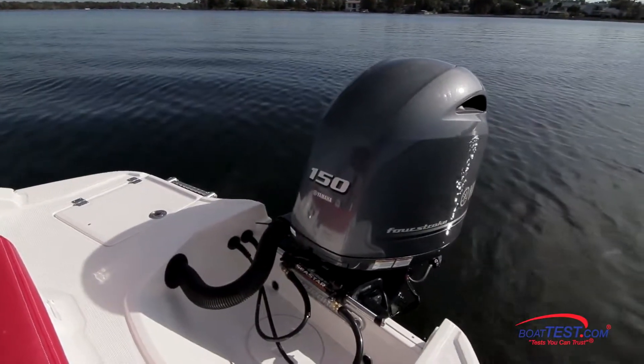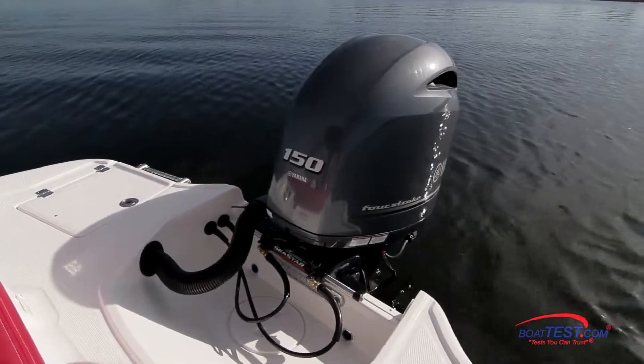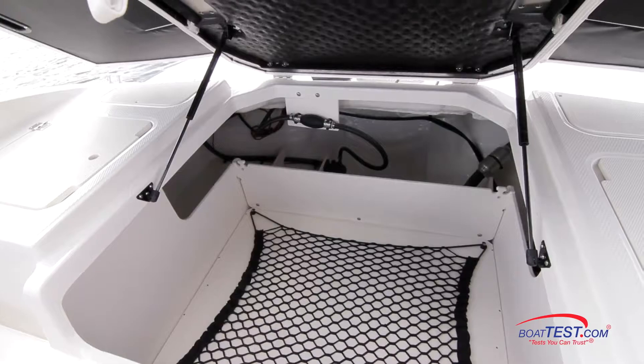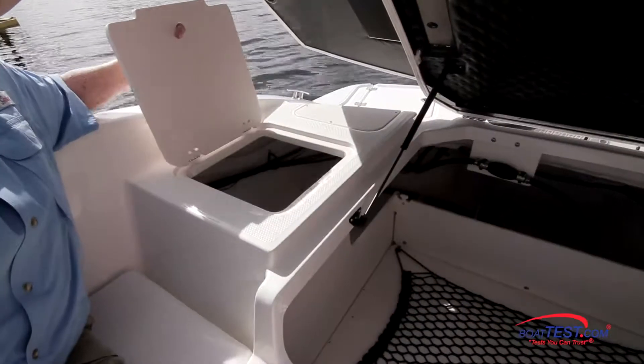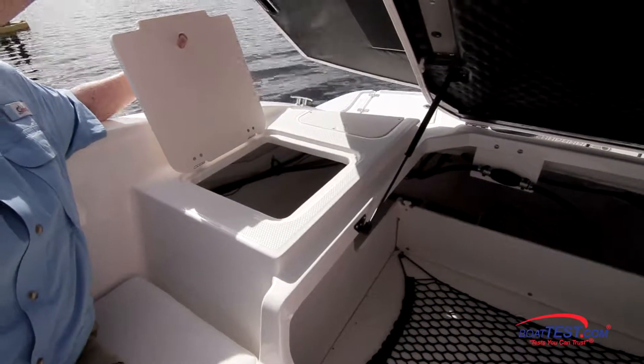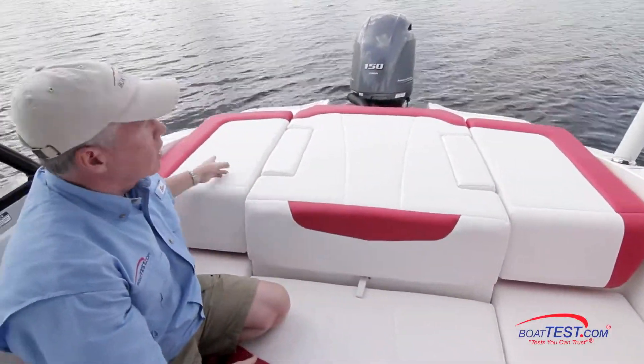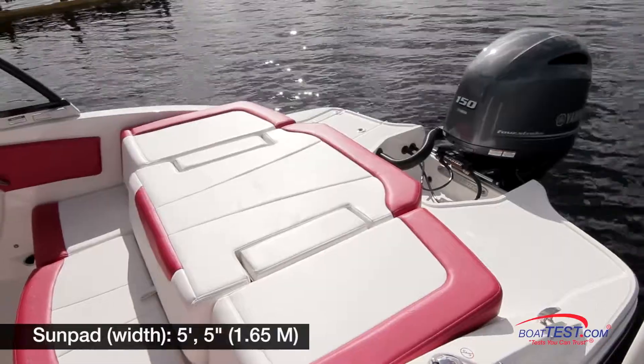Storage continues under the bench seating to both sides, and to the middle, a built-in insulated cooler. Now, because we have outboard power, the space that used to be occupied by the stern drive is now the largest storage area on the boat. We also have storage to both port and starboard. With this covered, we also have some features up on top — first of all, a nearly full-beam sun pad.